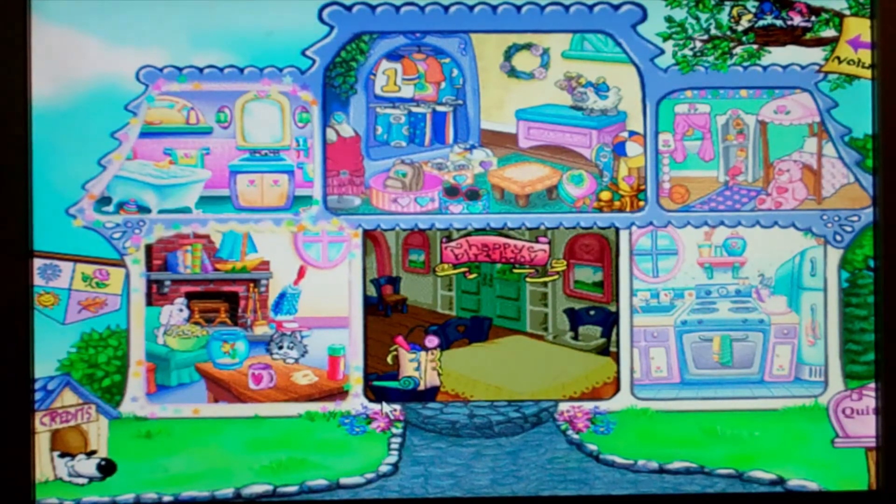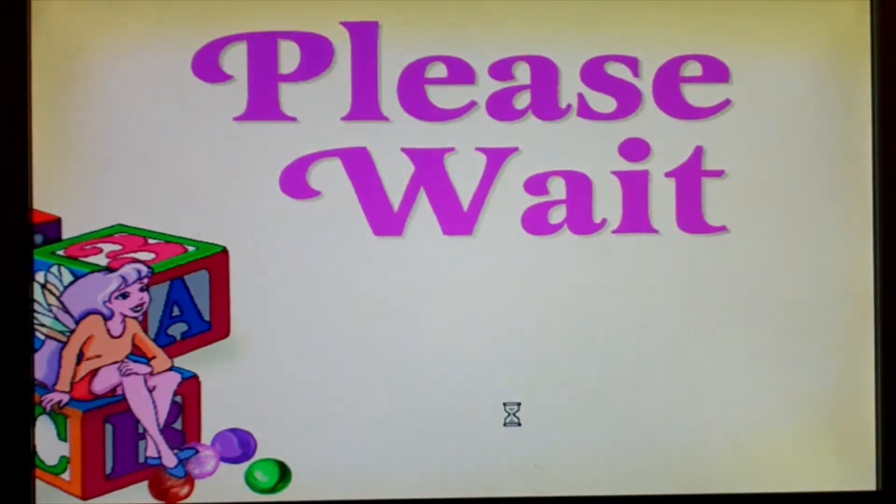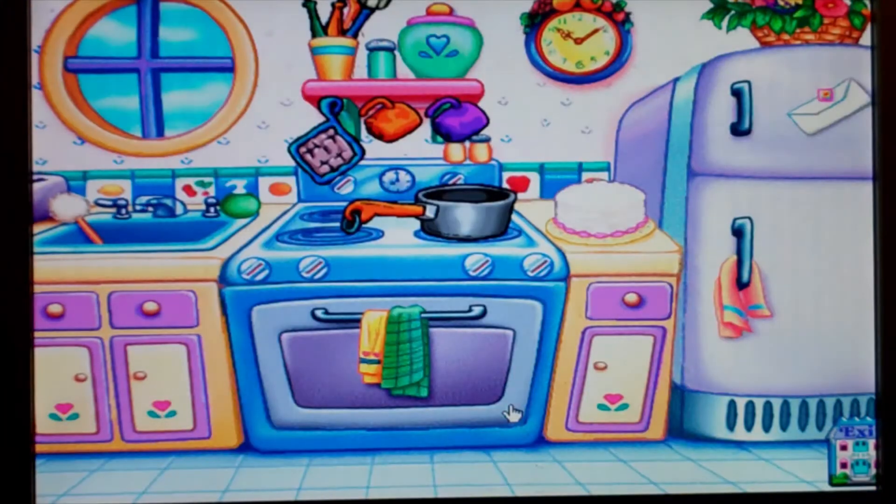Click on the flag if you want to go outside and play. Let's check out the birthday cake. The birthday cake sure sounds delicious — it just needs the finishing touches. Something yummy came out of the oven. Click on the cake to get started.